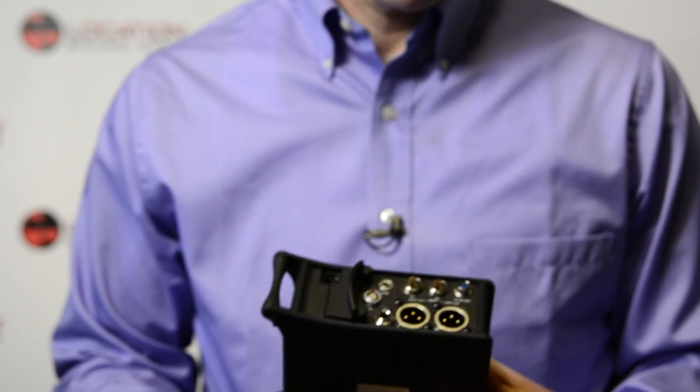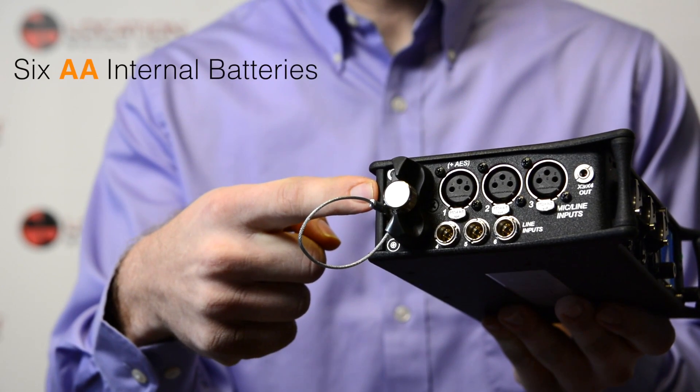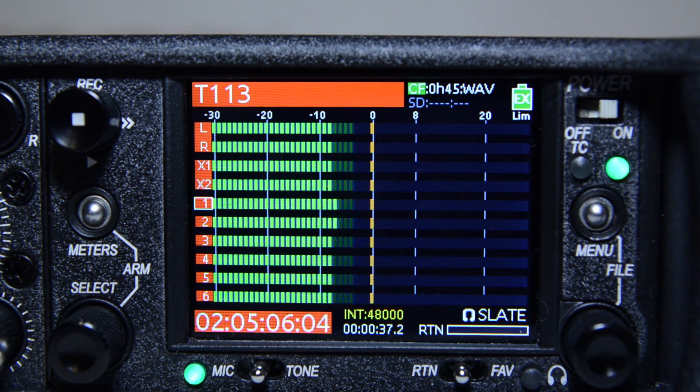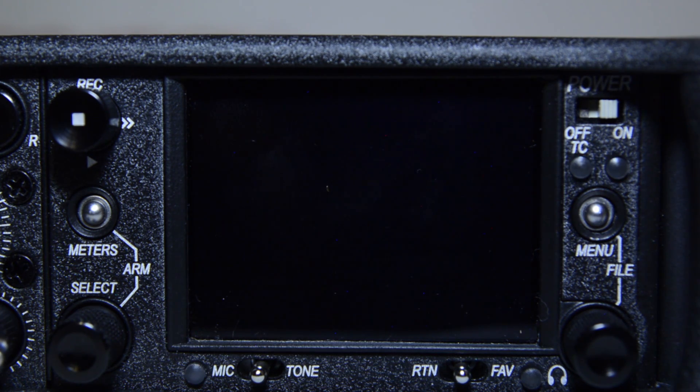The SoundDevice's 633 features a unique quad powering system with PowerSafe technology. Any of the three power sources can be utilized simultaneously. The 633 power sources consist of external DC power, two rear-mounted L series batteries, and six AA internal batteries. When multiple power sources are connected, the 633 uses one power source at a time in the order of external DC power, L series battery slots one and two, internal AA batteries, and last the PowerSafe circuitry. When all connected power sources are depleted or power is lost unexpectedly, the PowerSafe circuitry will activate. The 633 will display a warning window indicating external power is lost, terminating any recordings, and power will shut down in 10 seconds. The PowerSafe battery will power the 633 during this time, closing any open files and safely shutting down the unit. This feature assures that files will be protected even in the event of unexpected power loss.